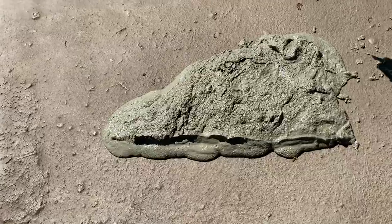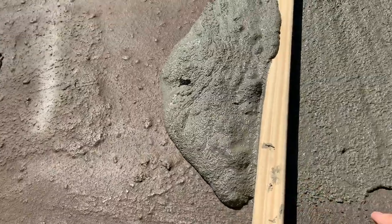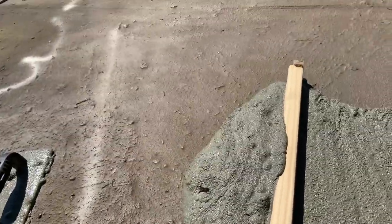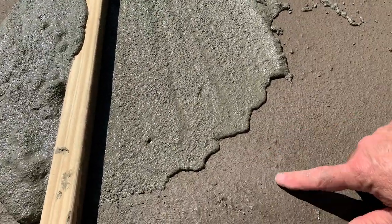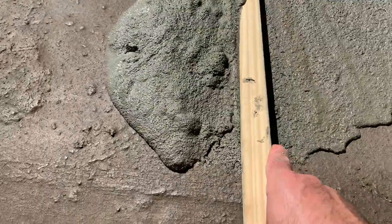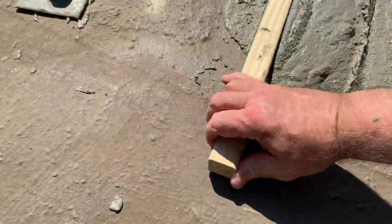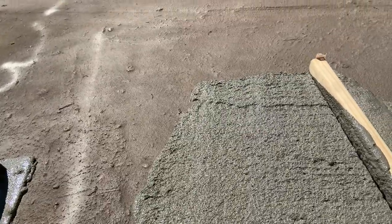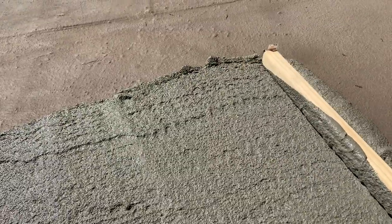We can use a screed board just like you do with concrete. The high point is where one sheet overlaps the other, so the puddle tends to form in this area behind it. By using about a two-foot screed and leveling it back to the high point, I should get the majority of the ponding area corrected.